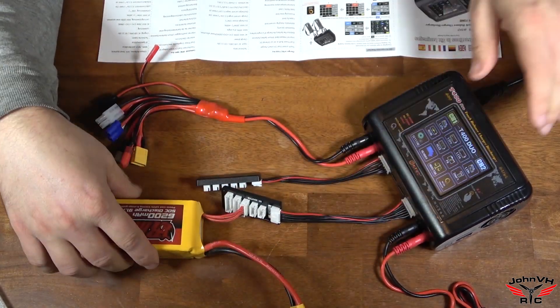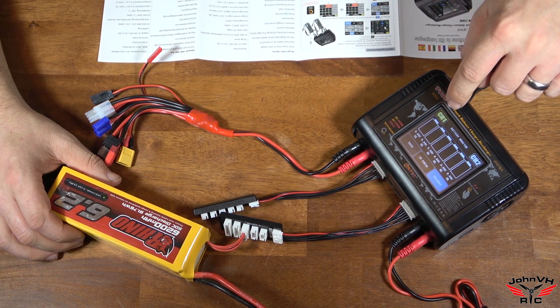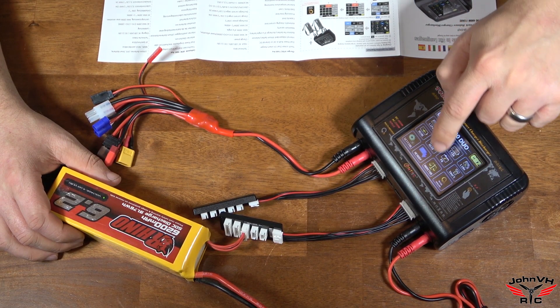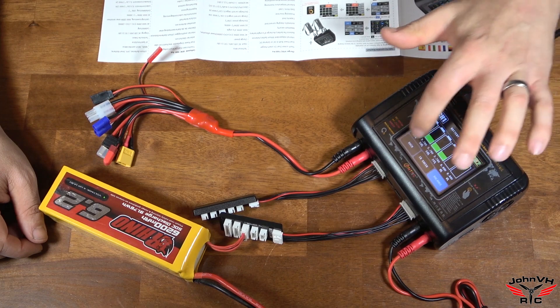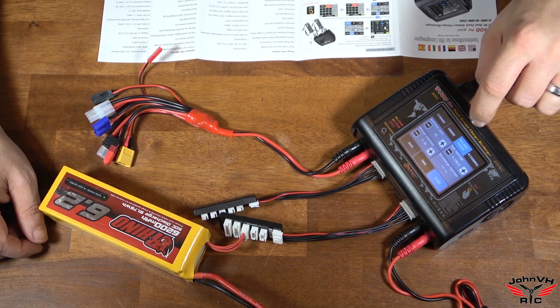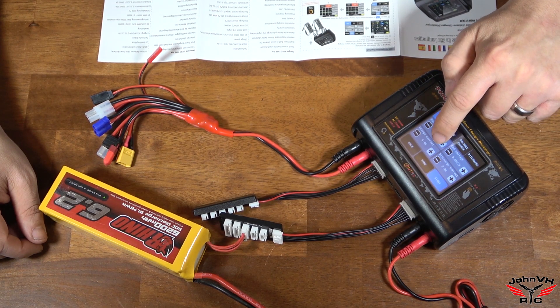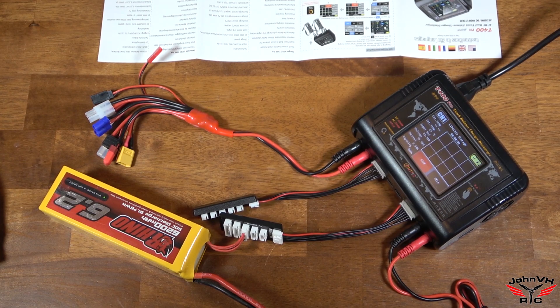We'll plug this into the 4S port. We've got the battery plugged in here. You've got to choose Channel 1 or Channel 2 — highlighted here is Channel 1. I'm plugged into Channel 2, so we'll select Channel 2. Monitor mode will tell you where your battery's at right now. You can choose Balance and it'll balance them up — one was a little high, one was a little low. So we'll go to storage mode, which I want. It already picked LiPo 4S. Now it'll balance charge those.